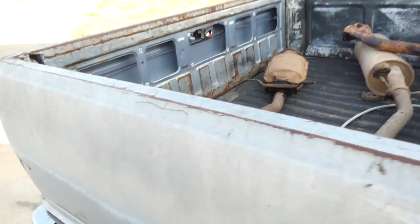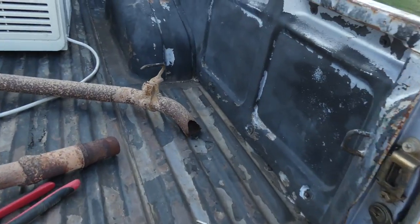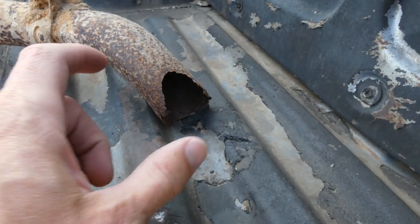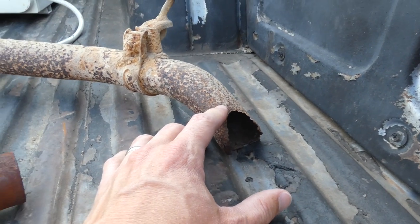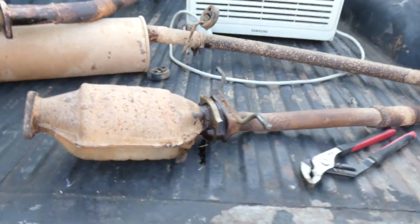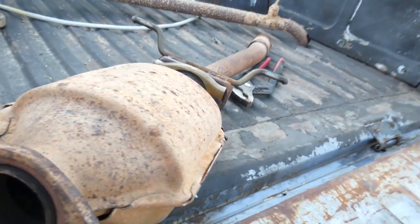Let's take a look at the exhaust system and why I pulled it. There's the very end of the exhaust pipe. Here's the cat. Look in it - you know, it doesn't look bad when you're looking in it.